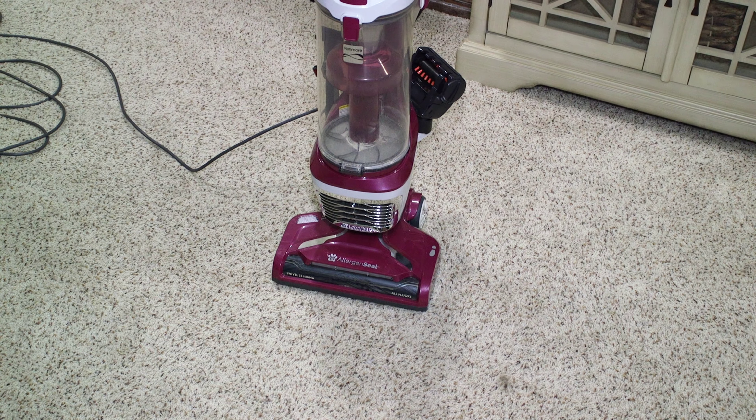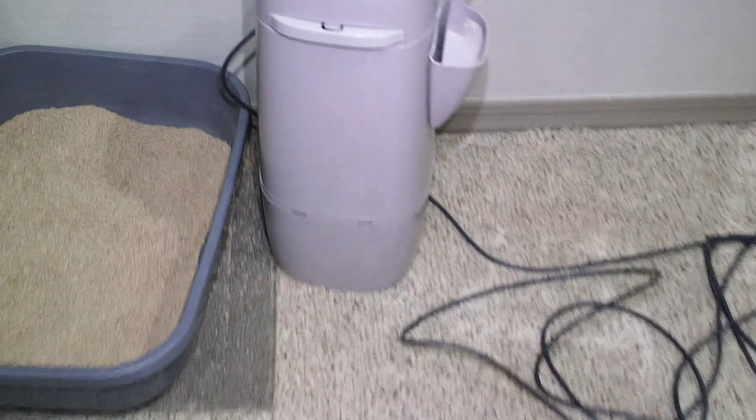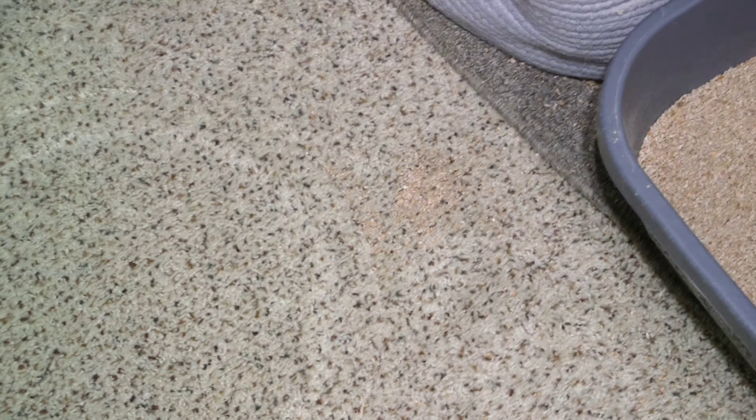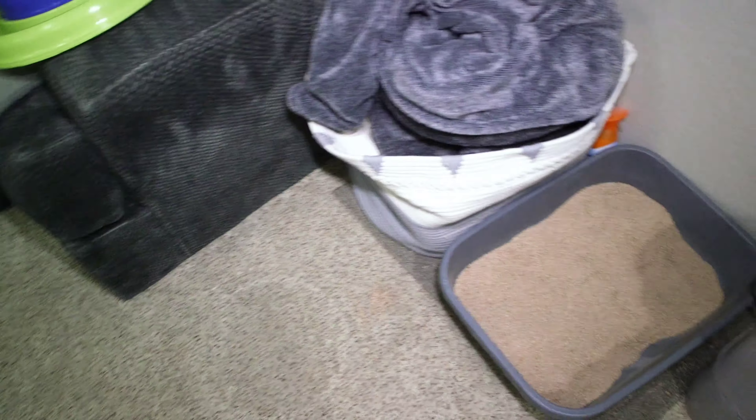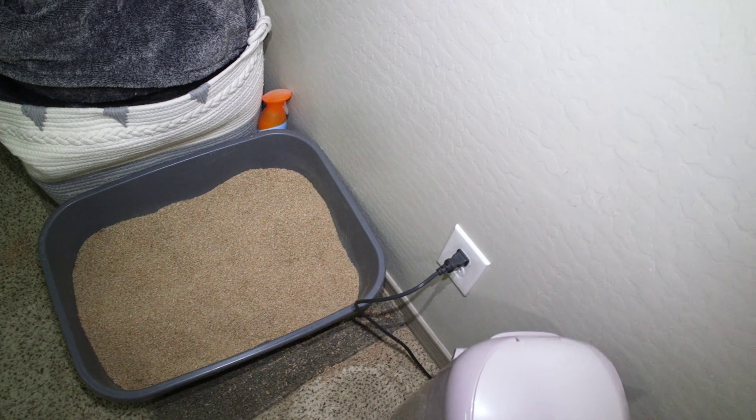We are recording the first video on the Canon C100 Mark II. There are a couple cats up here to help us. We're just going to be doing a general cleaning of the upstairs — you can see there's a lot of cat litter all over the place. We're using handheld, no gimbal, just holding it by the grip on the side.